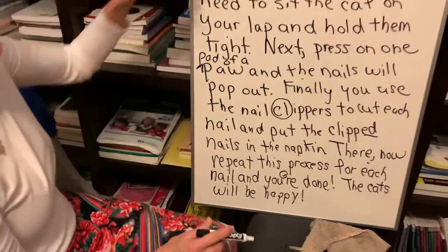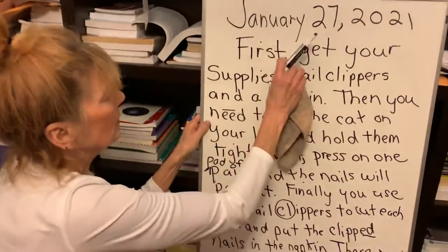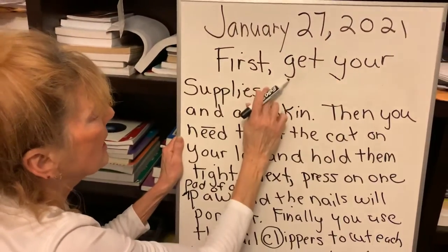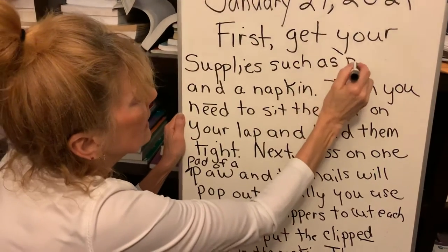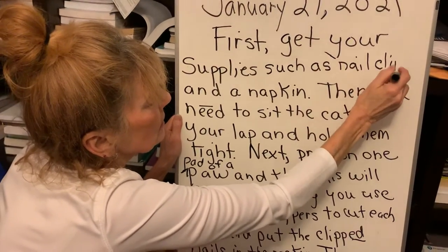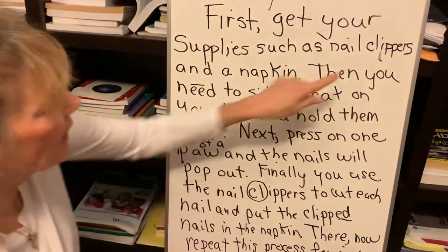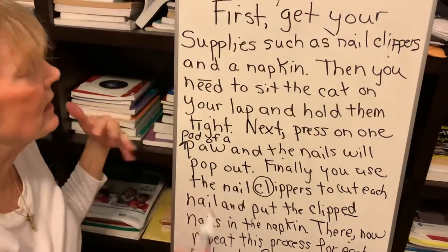So let's see — first, get your supplies. You know what? I'm going to change this. This is what good writers do: we revise and we edit. First, get your supplies such as nail clippers and a napkin. See, don't be afraid to go back and revise and edit — you should always do that. You can always find a way to make things sound better.